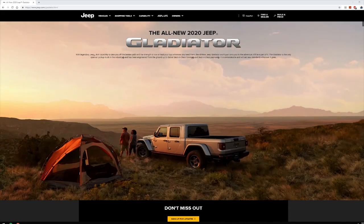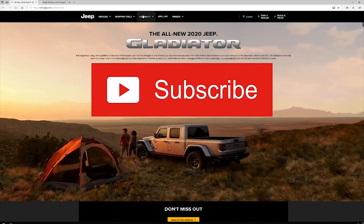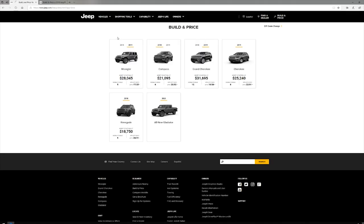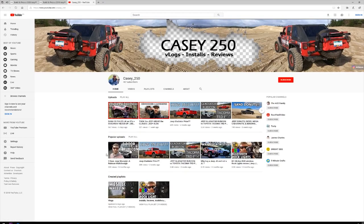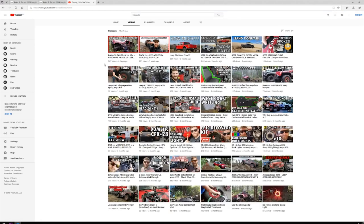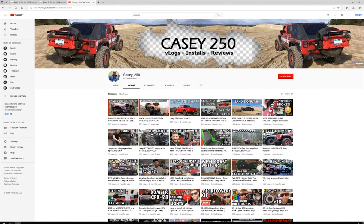If this is your first time stopping by the channel, I would love for you to subscribe. If you like Jeep vlogs, reviews, installs, and news, you will love this channel. If you have any questions or comments, leave them below and I will answer all of them. Make sure that you have those notifications turned on — when I hit 500 subscribers I am going to do a giveaway, and again another giveaway at 1,000. I will announce what that will be when we hit 750. So make sure you smash that subscribe button.